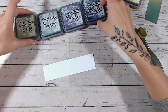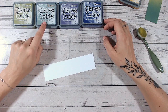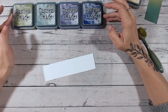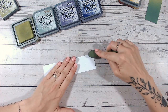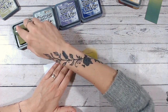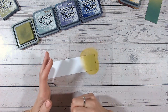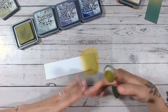My next color combination uses four colors: Peeled Paint going into Iced Spruce, into Dusty Concord, and then into Villainous Potion. For me this is just a yummy color combination — I really love greens and purples together. We'll start with the Peeled Paint at one end of the strip rather than in the middle.